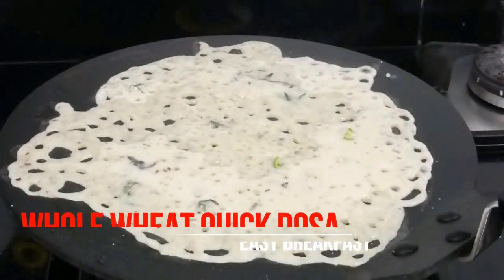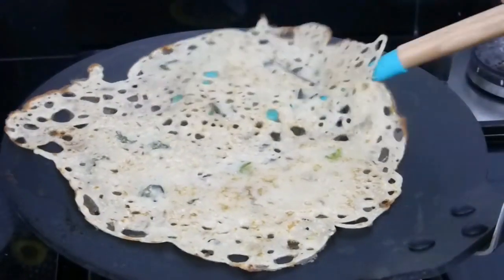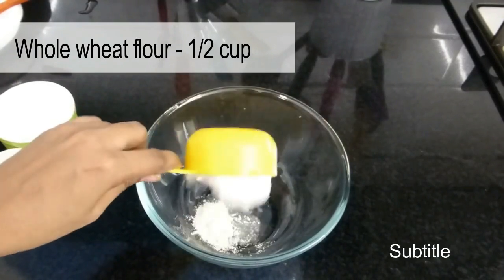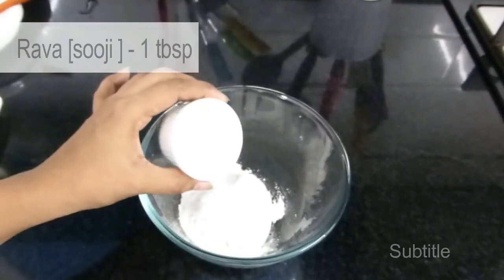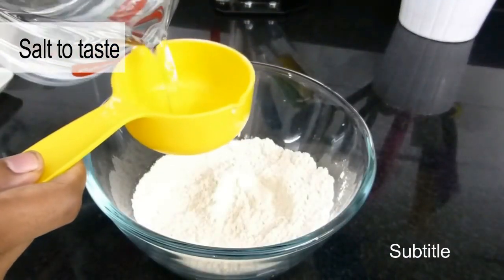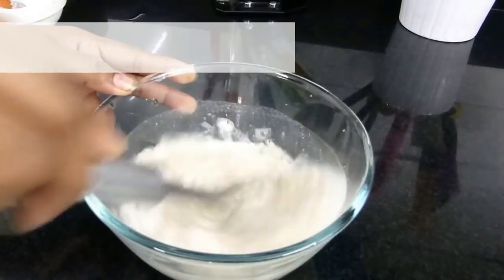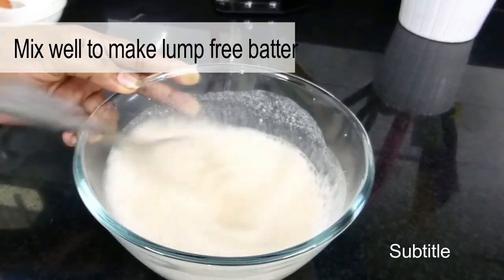Next is breakfast number 3 — we are going to make whole wheat dosa that doesn't need any grinding or fermentation. Into a bowl add half a cup of whole wheat flour, 2 tablespoons of rice flour, 1 tablespoon of suji, and salt to taste. Add 1 cup of water and mix well to make a lump-free batter. I highly recommend using a whisk so that you won't get any lumps at all.